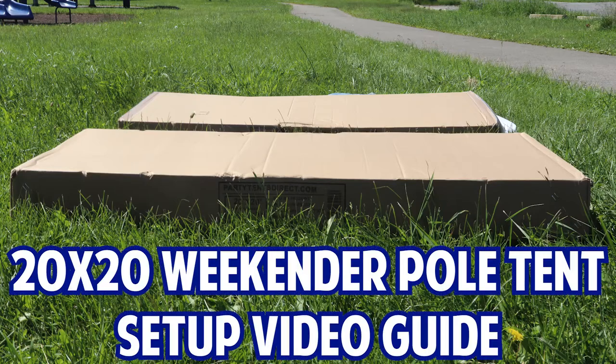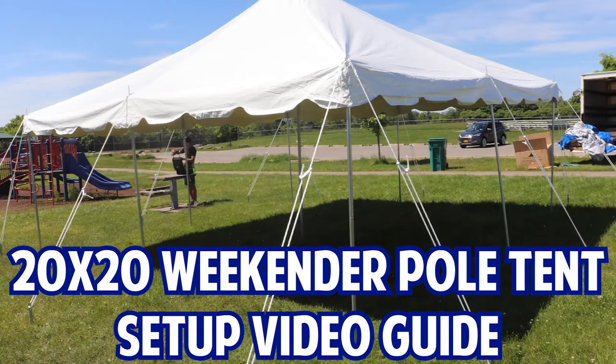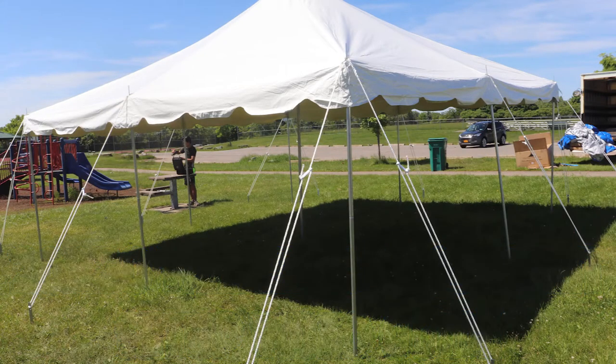You ever feel just a little bit intimidated when going to set up a tent? We've pulled one of our 20x20 Weekender pole tents out of storage today to show you just how easy it can actually be.